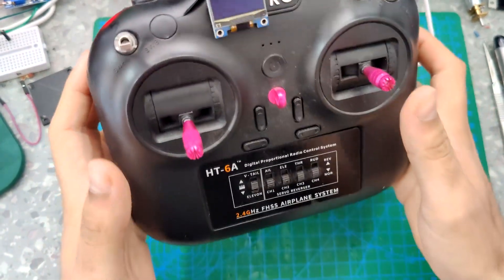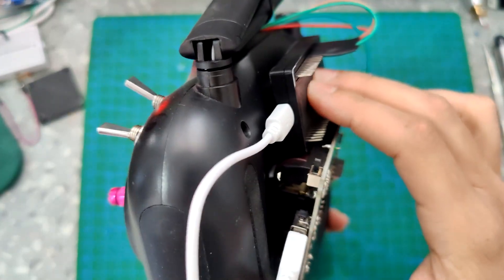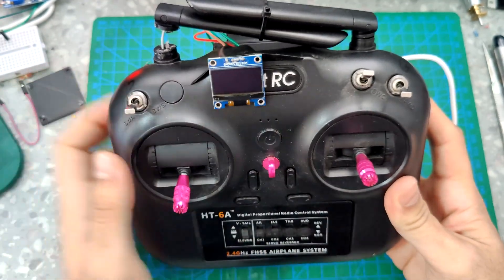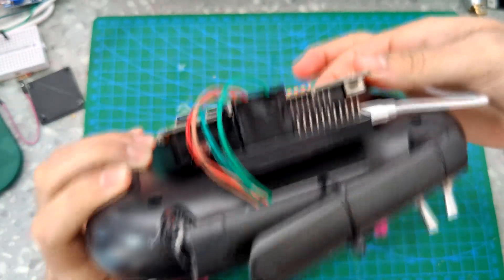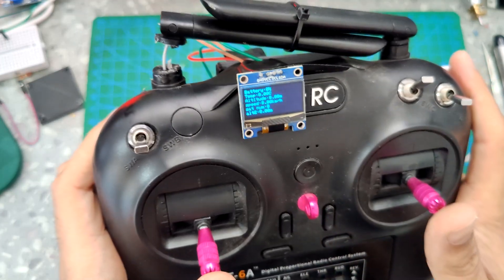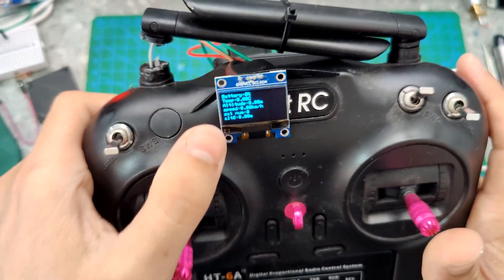So this is the controller — you can see I just attached the receiver on the setup, so it will be easy to look at the screen while flying the drone. You can see it works very nicely, and the moment I turn on the transmitter I can see all the data.